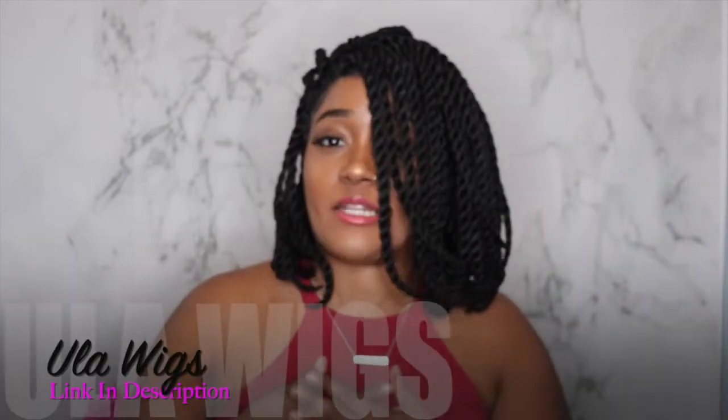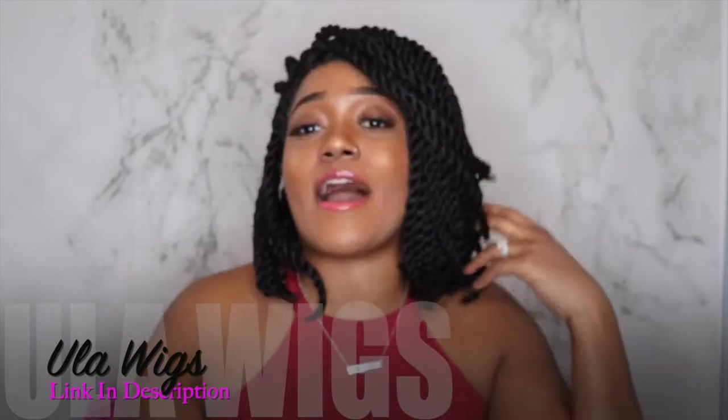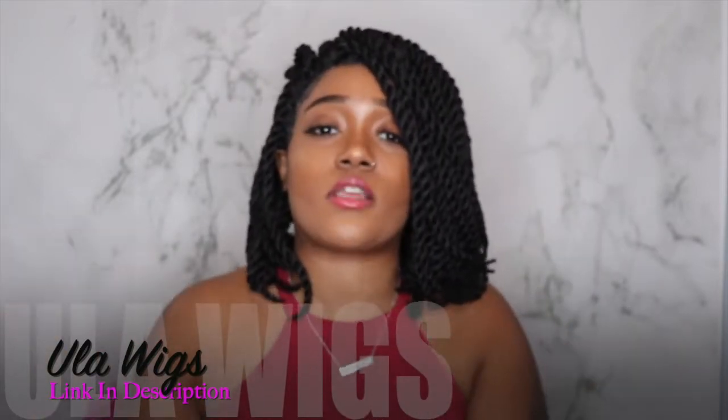Hey, what's up you all, it's your girl Janelle again and I am back with another video. Today I'm going to be doing this hair review on this wig that I received from Yula Wig. Thank you again for sending me this wig for this review. Today I'm going to be explaining to you all how the wig comes and how to install the wig.